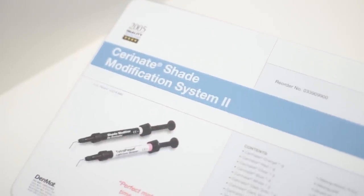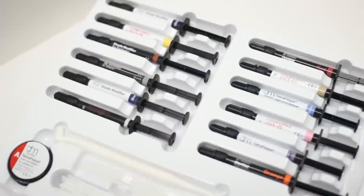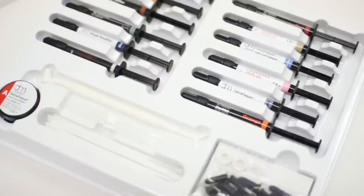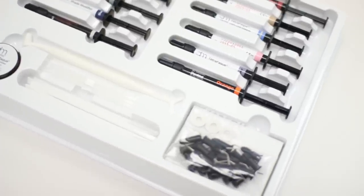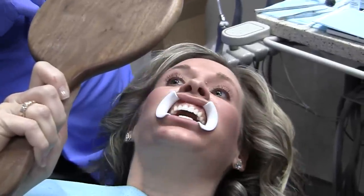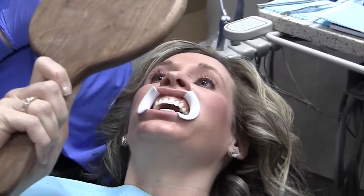To make shade and opacity modifications, we recommend Denmat's Custom Shade Modification System 2, which contains 4 opaquers and 12 modifiers. Hold a mirror approximately 16 inches away from the patient's face and let the patient examine his or her smile.